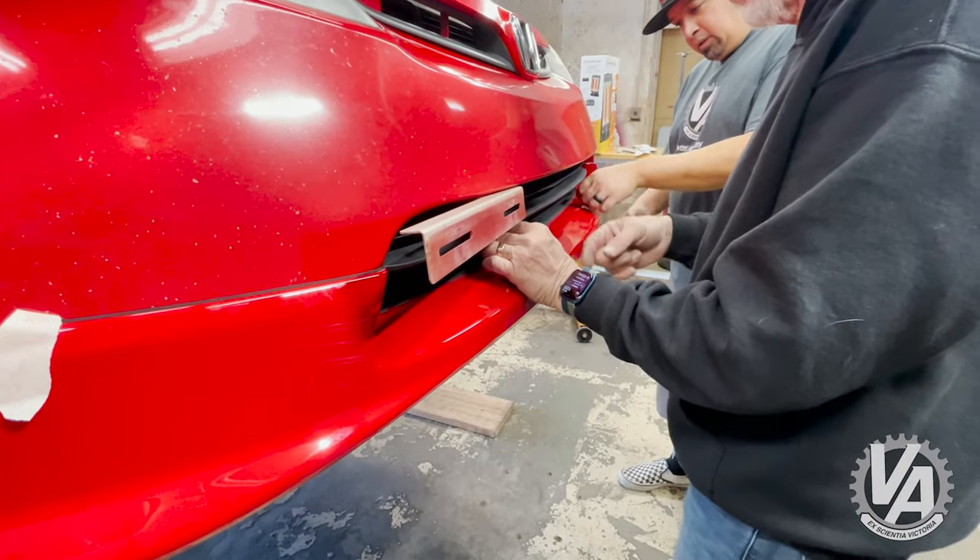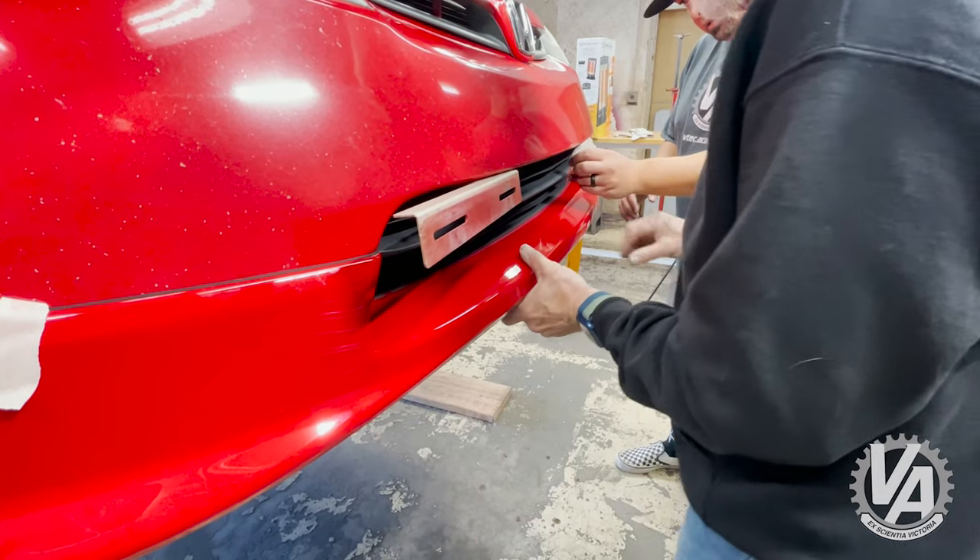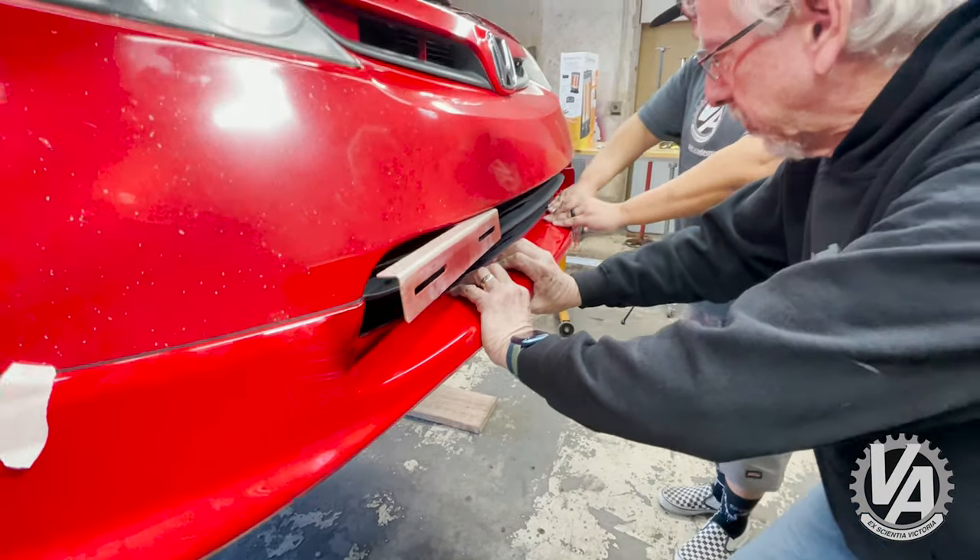They both go towards the middle. So you just pull it out and then apply pressure.